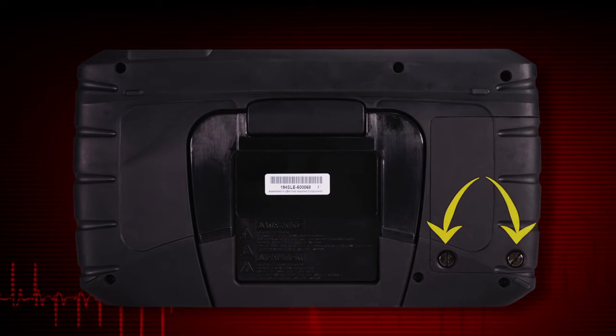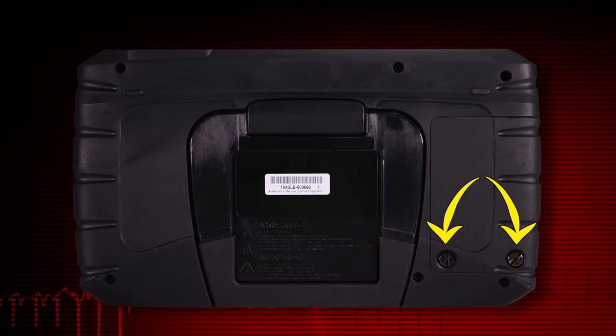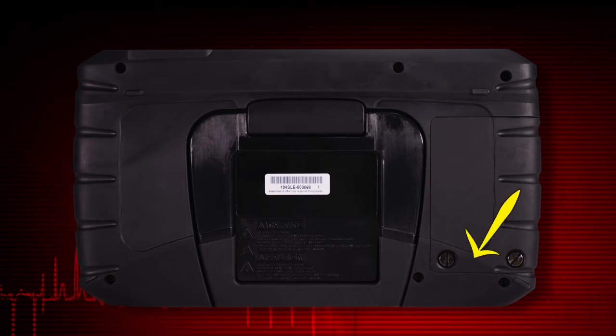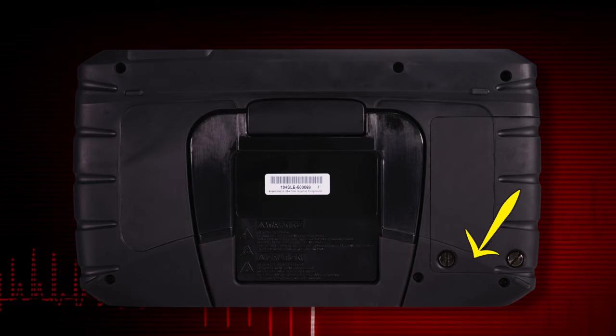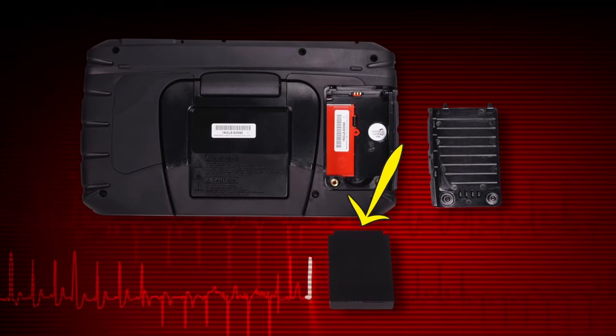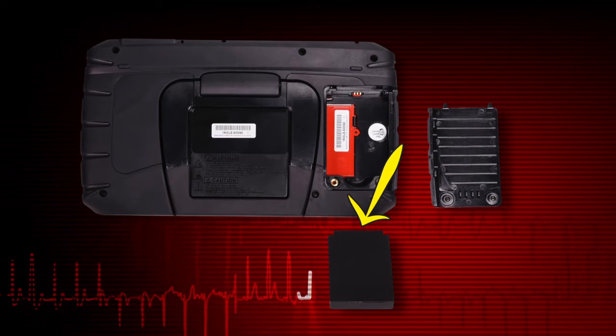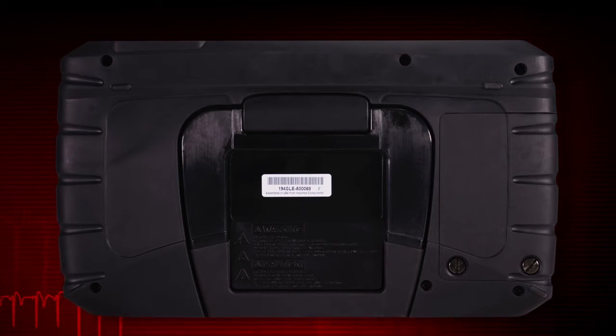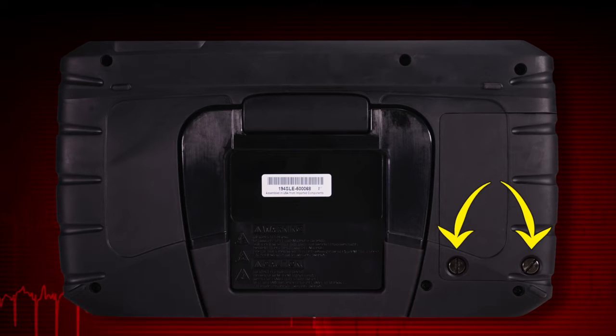To install the battery pack, loosen the two screws that retain the battery compartment cover and lift the bottom edge of the cover to remove. Put the notched end of the battery in first and push down until the battery is in place. Replace the battery cover and snug up the screws to hold the cover in place. Do not over tighten.